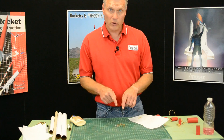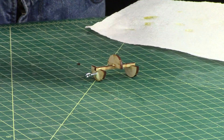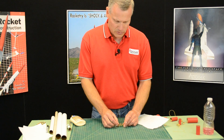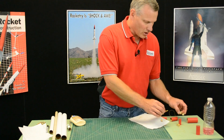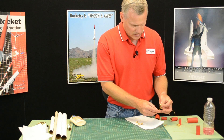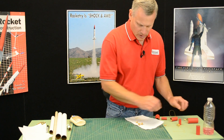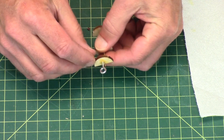Now you want to let this dry completely, because if you start sliding it around, it's going to knock off the little discs. So I'm just going to use the magic of video here — I've got one that's already dry. I moved that one and it fell apart. That's okay. This one's dry. It's nice and tight.